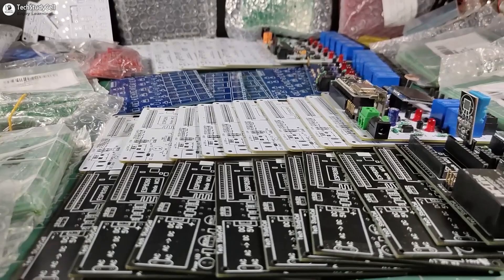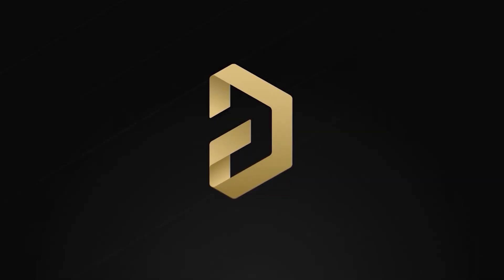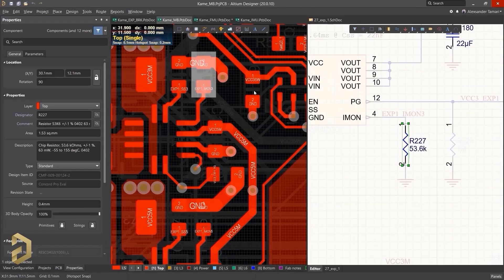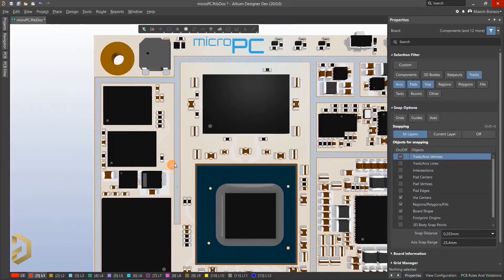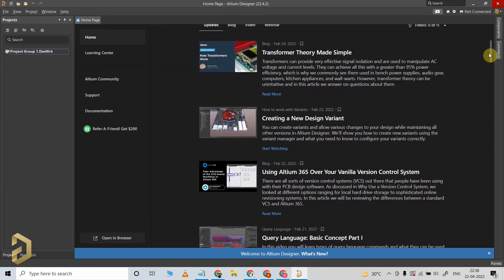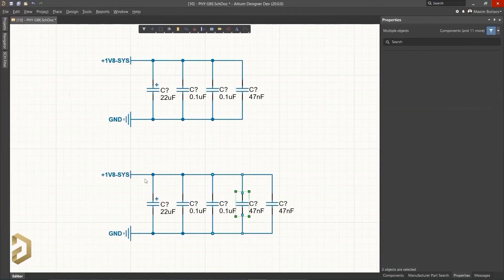And you can easily design professional PCBs for any electronics project using the Altium PCB designing software. Altium is a very well-known and most trusted PCB designing software. The user interface is so simple that you can easily design any complex PCB in Altium. And it also provides a lot of useful tools and features for routing, which will save you a lot of time. And you will find a lot of detailed tutorials which will help you to use this software to make professional PCB very easily.